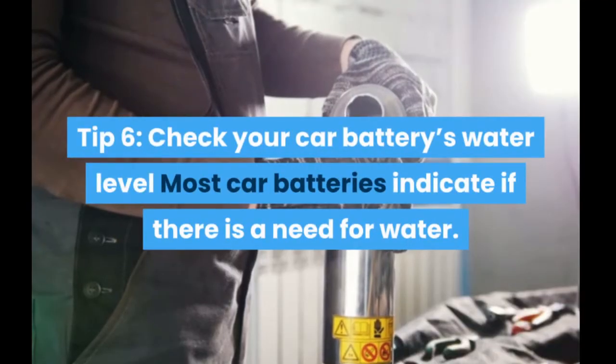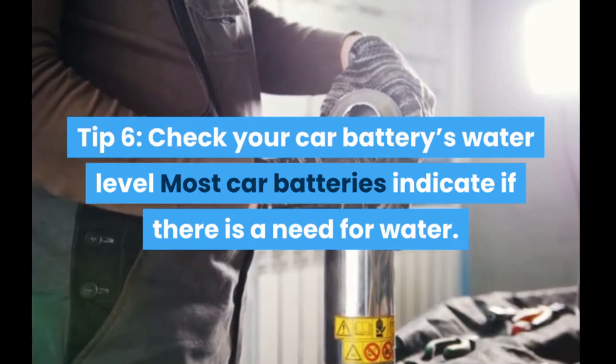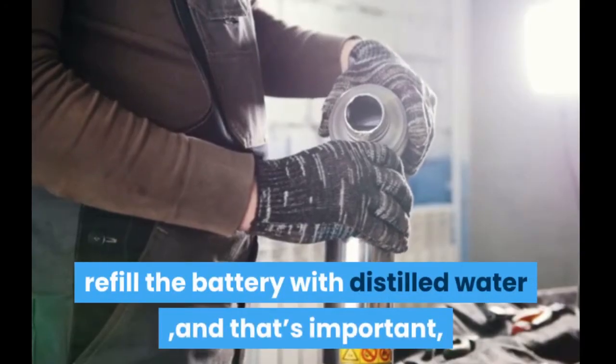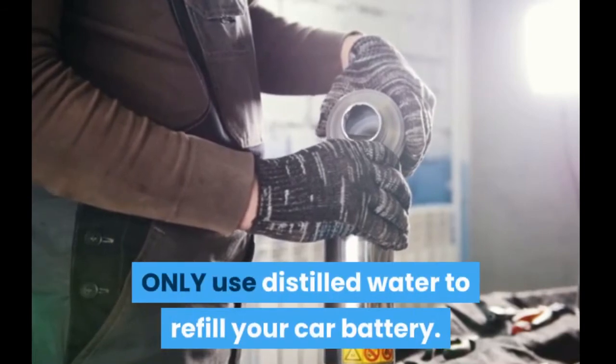Tip 6: Check your car battery's water level. Most car batteries indicate if there is a need for water, so check the water level indicator regularly. If water is needed, refill the battery with distilled water — it's important to only use distilled water to refill your car battery.